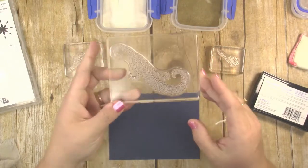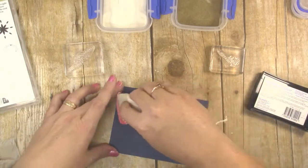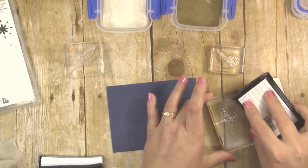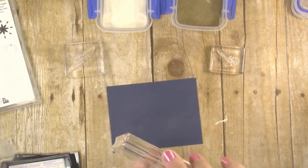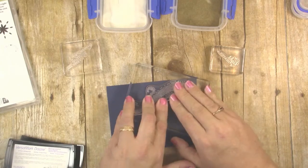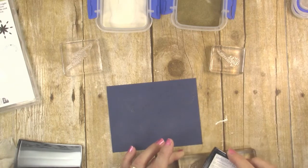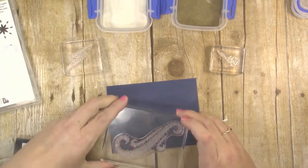I'm going to ink this swirl stamp up with Versamark. I've got embossing powder all over my desk so it's just sticking all over the place. I'm going to ink that up with the Versamark ink and put the little swirl part over in the right corner, almost horizontal, and then flip that around, ink it up again, and put the little swirl in the lower left corner.